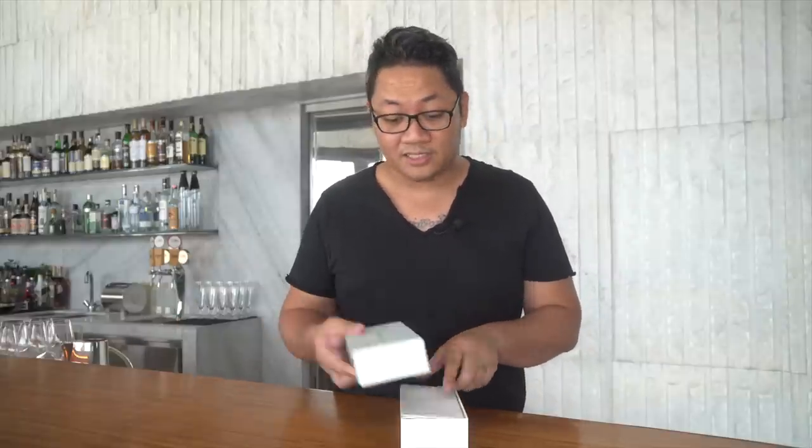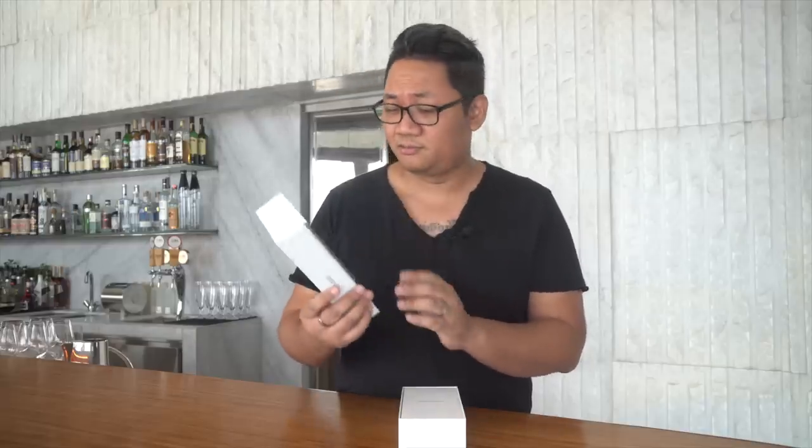I forgot to show you the box — it's actually pretty unusual. It's longer than your usual smartphone box, something that they wanted to do to kind of make themselves different from the rest of the pack. It's a pretty big, long box.